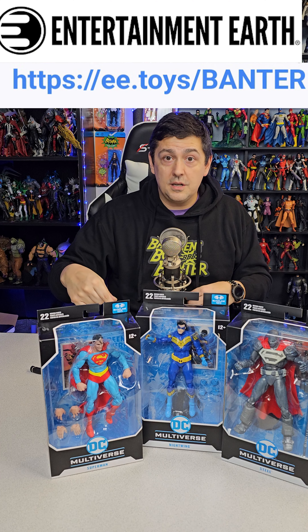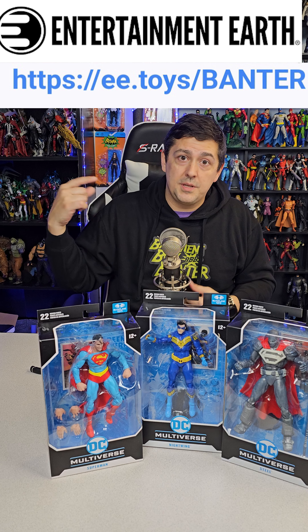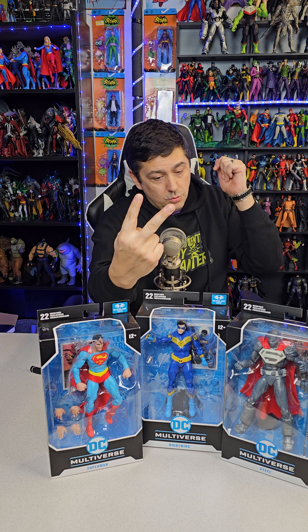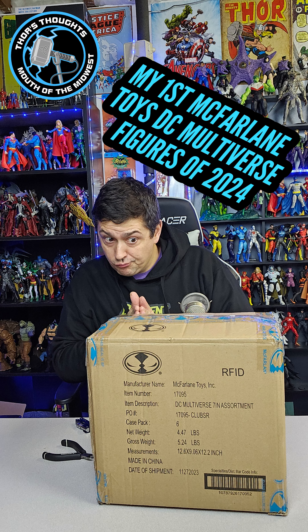Like, share, subscribe, and check out the merch store. Use Entertainment Earth with code BANTER for 10% off in-stock items and free shipping on all orders over $79. Like, share, subscribe — see you on the next one, deuces.